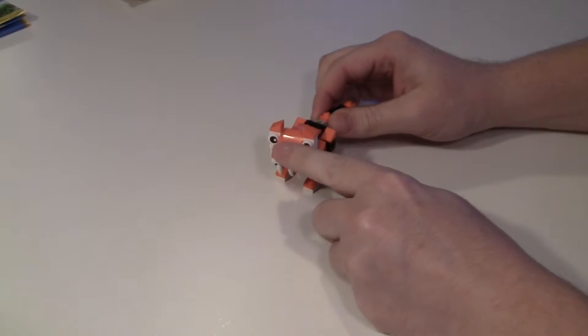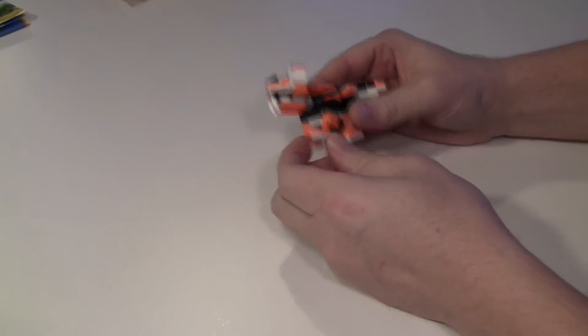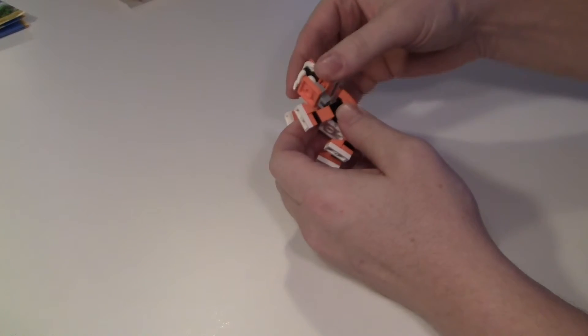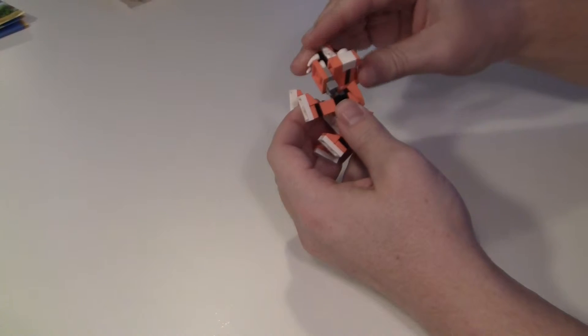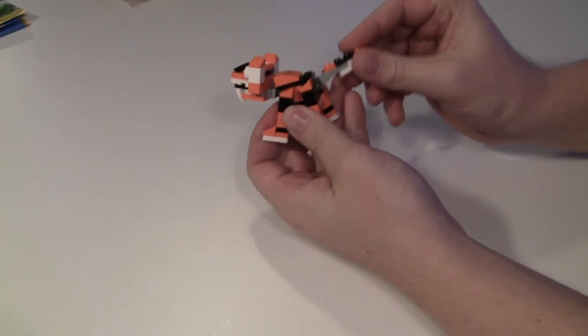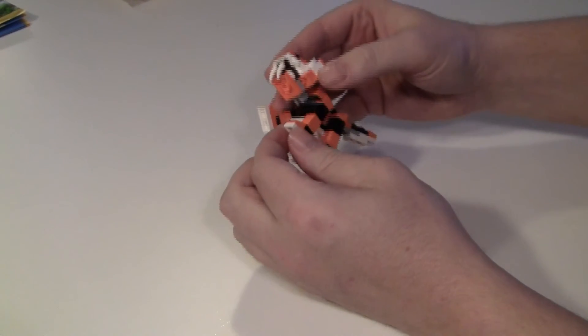He was a simple but effective build. He can be moved in so many different ways. He's got this ball joint neck and on his tail, and the legs are just back and forth.